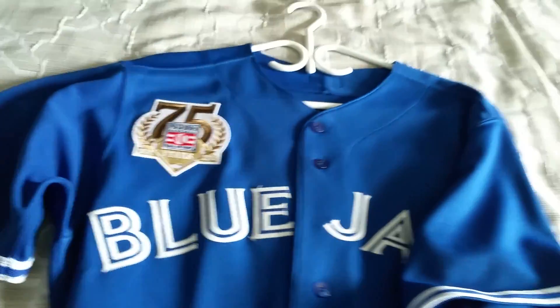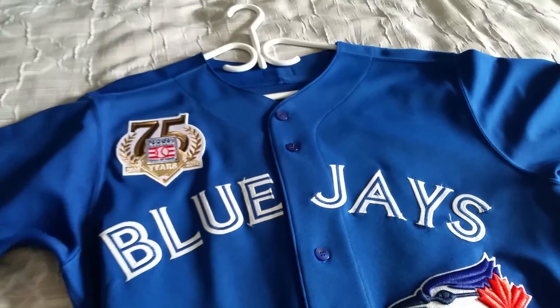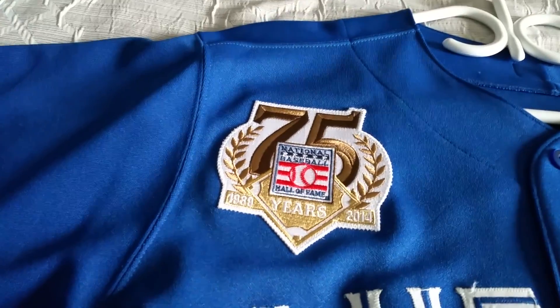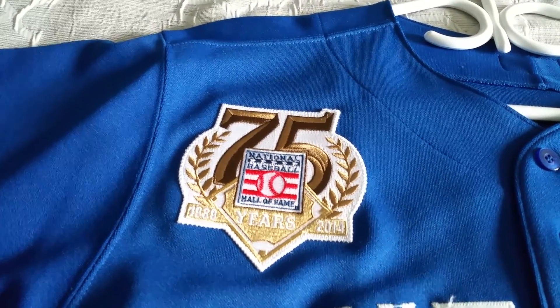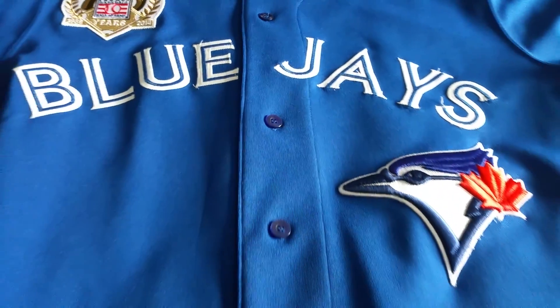The stitching on this jersey was all done by a beautiful group in Oshawa. The company's name is Official Sports Selection — they're on Stevenson Road, just across the road from the Oshawa Centre. They did all the custom work on this jersey and it is unreal.